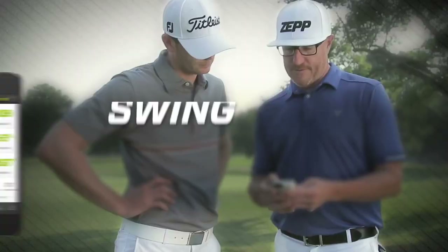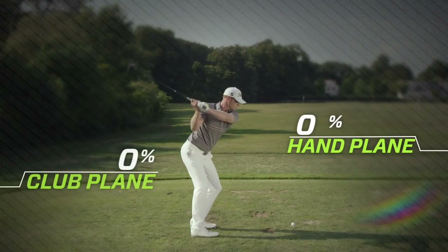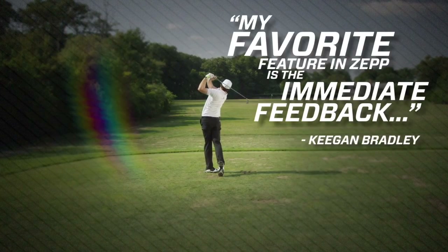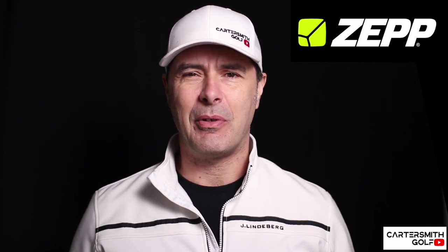It tracks lots of different parameters of your golf swing just through the motion of this sensor. I'm going to go through a few of the features I would use and that I'd suggest anybody trying to improve their golf swing technically would use — including one unique part I've not seen on any other app yet. You sync the device to your phone via Bluetooth, which just takes a second. It does stay connected quite well; I've had it drop out a few times but it's only a second or two to reset.